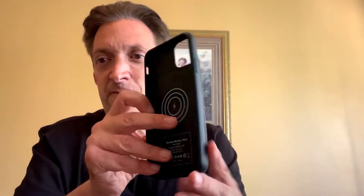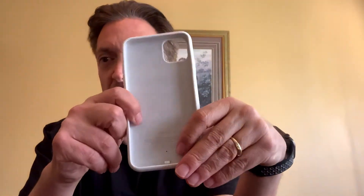The Zen battery case has a 4500 milliamp battery and will charge the phone over fully one time. The Apple battery case, on the other hand, has a lot less milliamp battery, but it does have a special charging feature where it works with Apple's ecosystem — it knows how much the phone is charged and how much it needs to be charged, and therefore will pretty much guarantee that your phone is charged for the rest of the day.